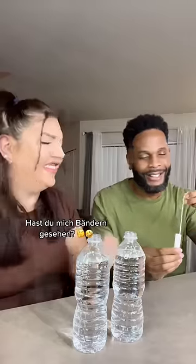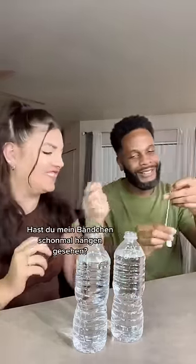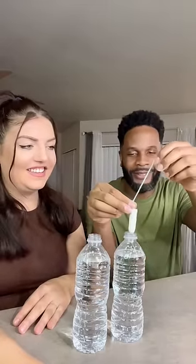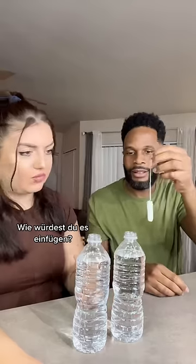You seen me springing? You seen the string hang? It's a string hang, you know, and you, you know. You want to try? That's how you would put it in? How much you put it into a, you know.